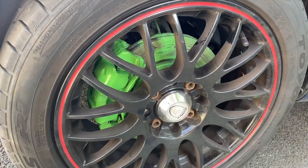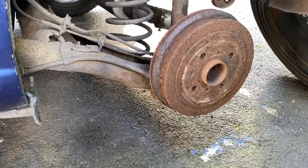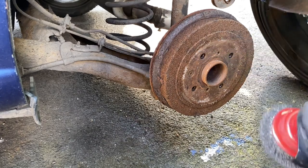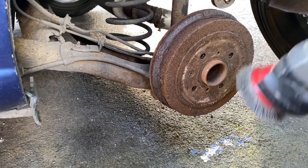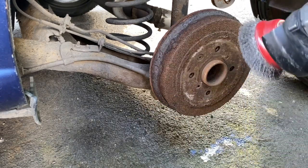That is one wheel complete, three more to go. Let's move on to the back one on the same side. This is going to be a similar process. If we look here we can see this circle where the wheel sits, so we don't really want to get that bit. Also make sure you leave the handbrake off so you can turn the drum to get all the way around.